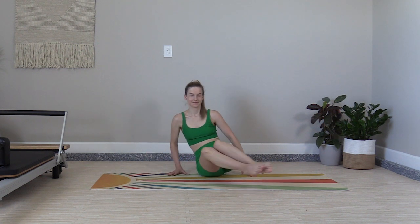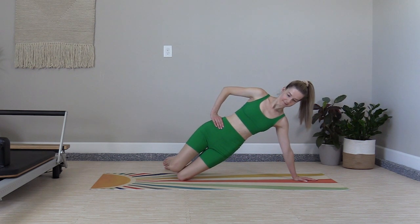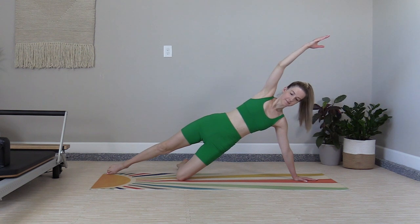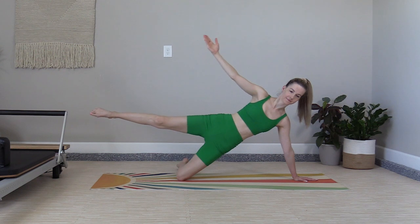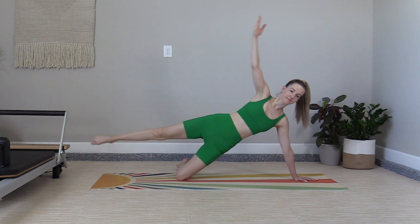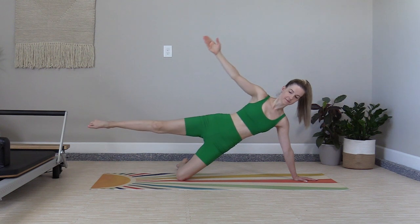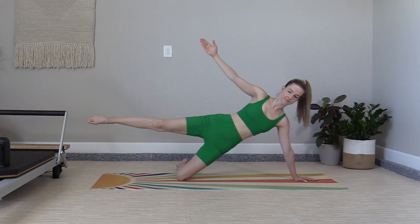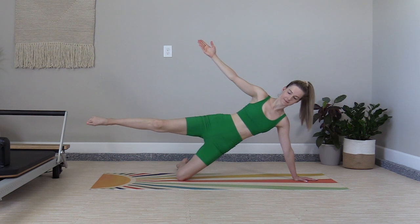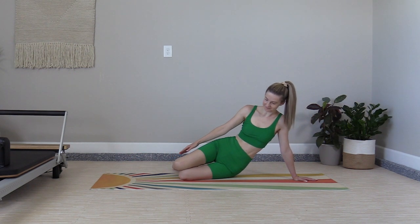Smooth transition over to the other side. You can find your half plank to start. Kick out the top foot, lift the arm overhead, preparing for your eight slow kicks. Lift and tap — two, three, four. Four more: four, three, two, and one. Tap down, tucking the top foot in, swing the arm around, lower your body to the mat.